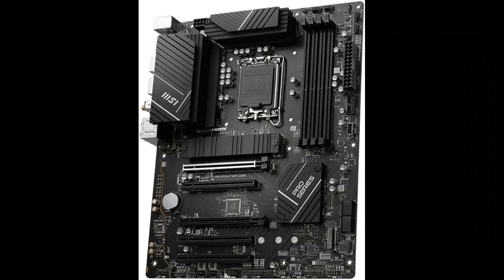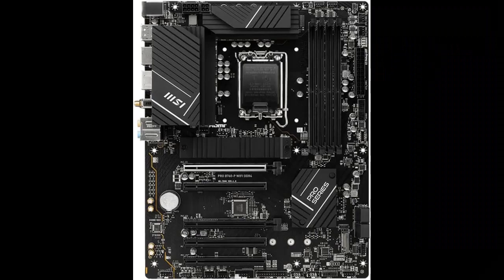The Pro Series motherboard is tailored to professionals from all walks of life. The lineup features impressive performance and high quality, while aiming to provide users an incredible experience.